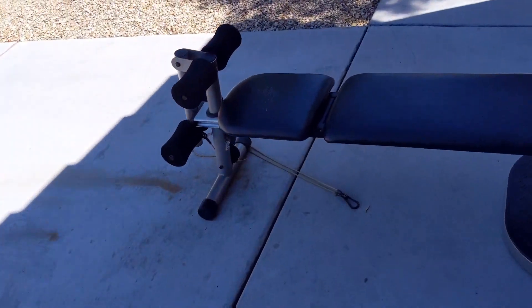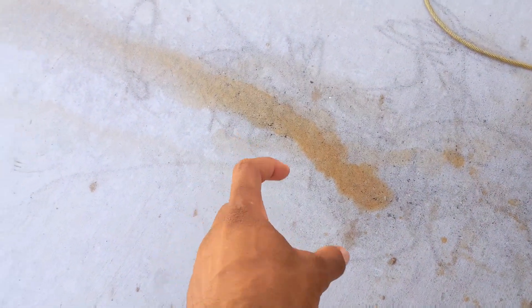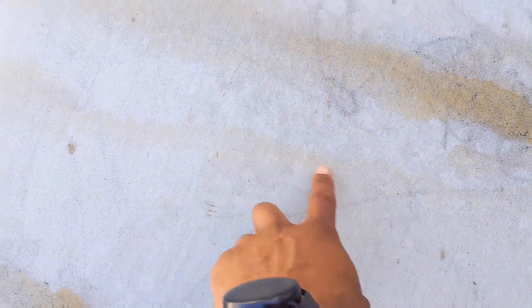I'm going to get the cleaning solution from inside and get to scrubbing. Show you guys how it looks after I'm done. So, did a whole lot of water. It cleaned it up enough. But I saw a couple of products online I'm going to try to get, because the Rust-OM — whatever it's called — does not work. We had an old car parked there so it had a whole lot of rusting right here.